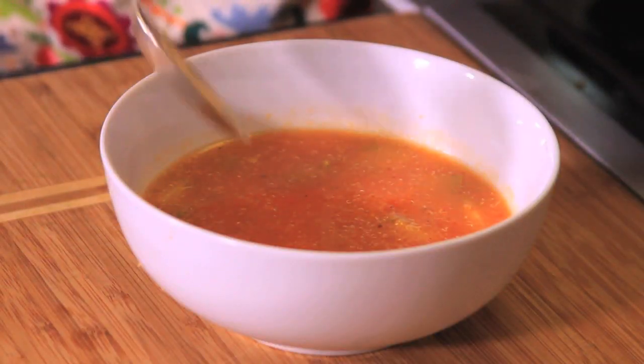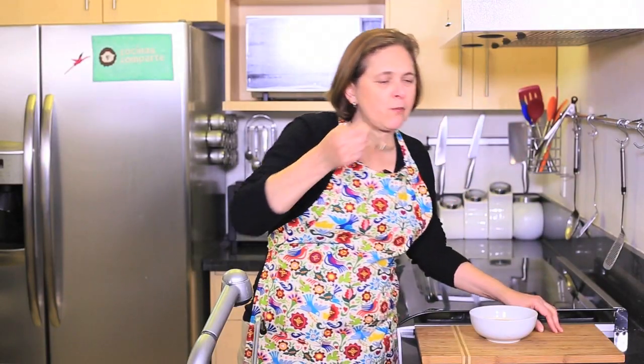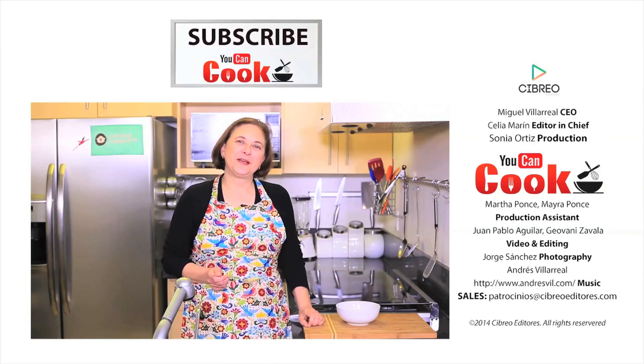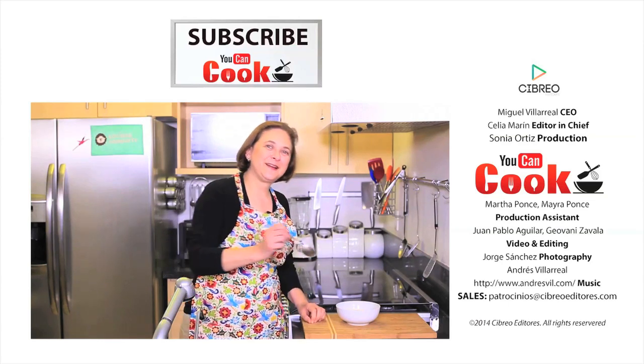See how easy it is to make this amaranth soup. Let me try it. Mmm, really delicious. You must try it really. If you like it, give us a like. Make sure you subscribe to You Can Cook, where we publish five recipes per week. See you next time.